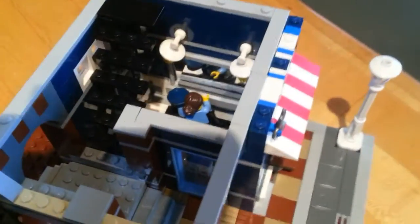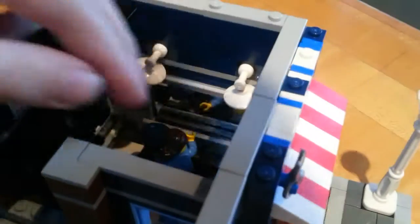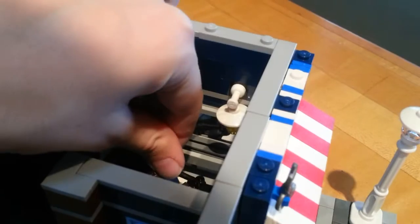Moving on to the first floor's interior in Al's Barbershop. We have a mirror piece in there — that's a working mirror piece — some lamps, checkerboard pattern, and there are the wig displays if you can see those better.